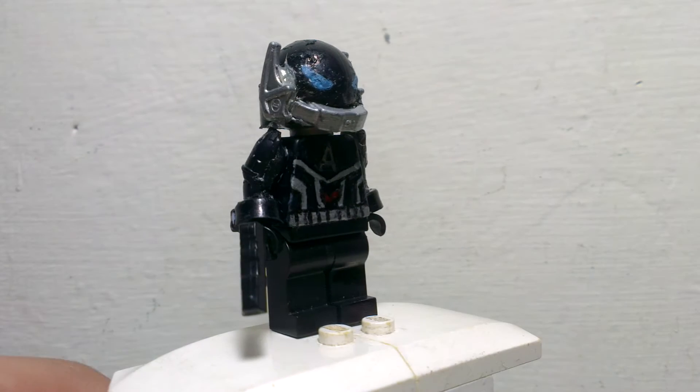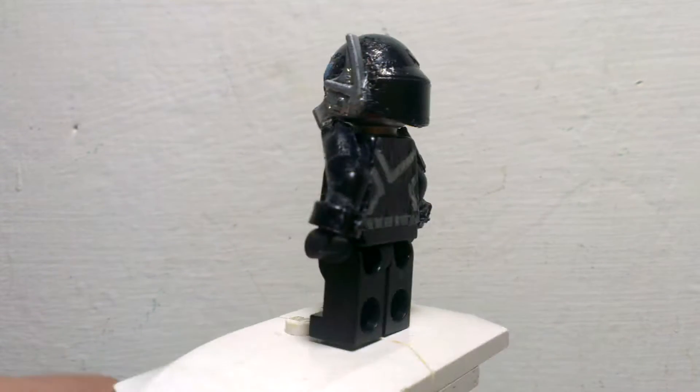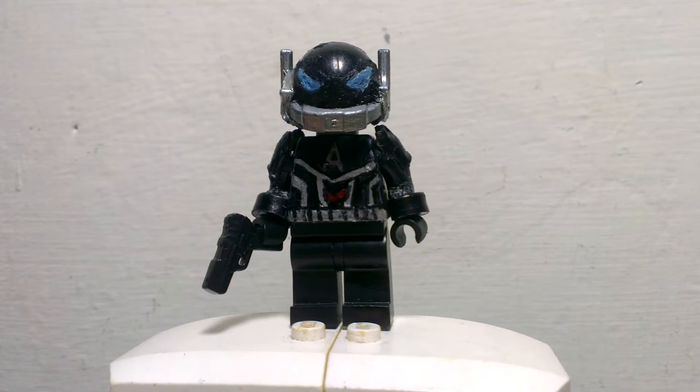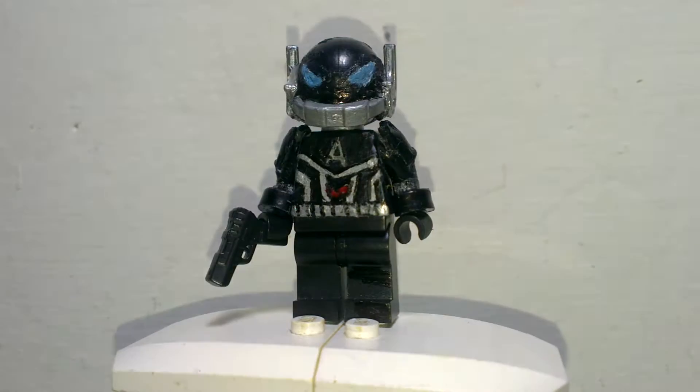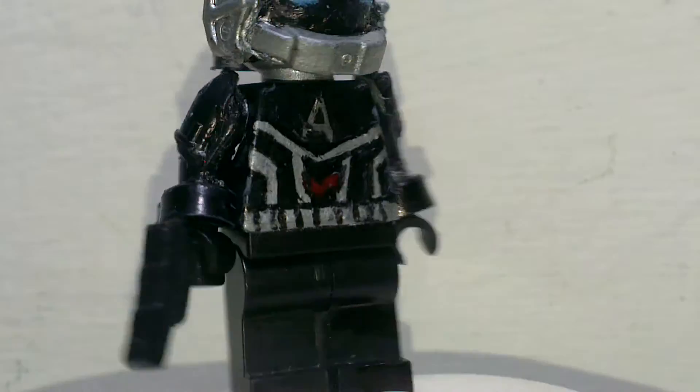And tomorrow I probably will do some funny DC Comics season 2 videos, because it's been a while. So let's get on to the minifigures without further ado. You can see here, it's just the normal black pants like that.